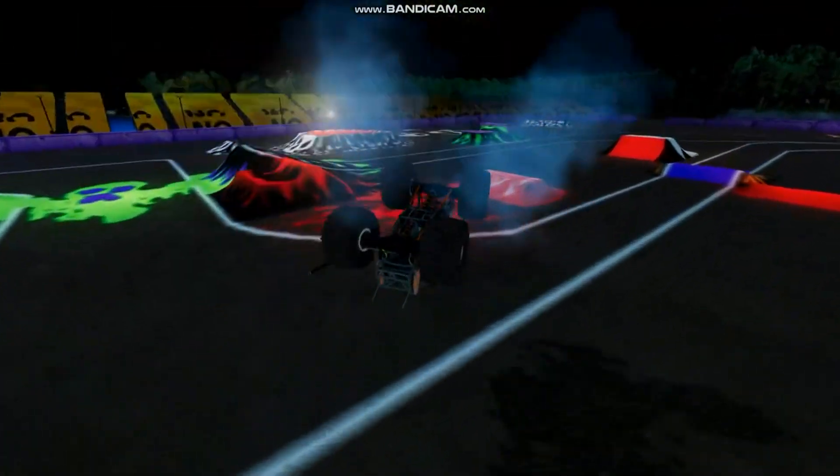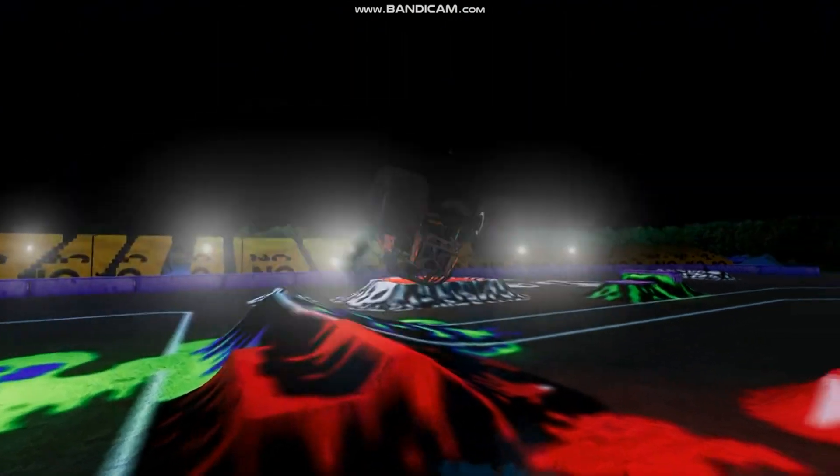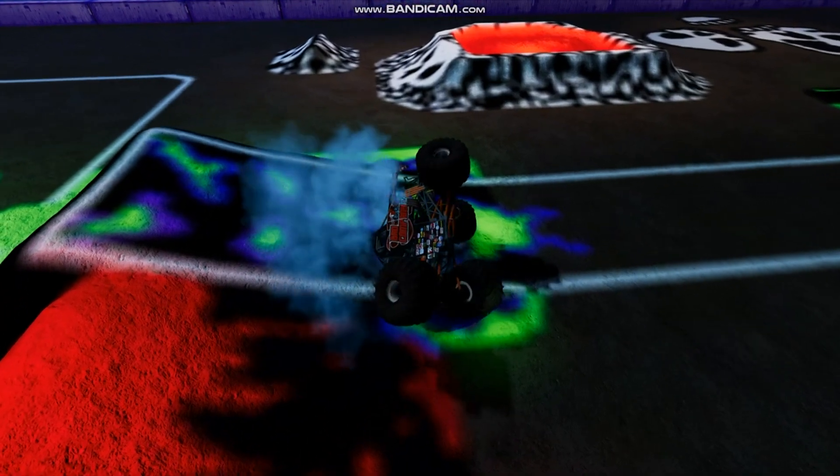Uh-oh, going to nosedive in. Bye-bye front end — and a rear end too. Looks like the tie rod's broken. Going to get a backflip off the hill. Yep, and four legs busted too. But still going — and not going to be able to save it.